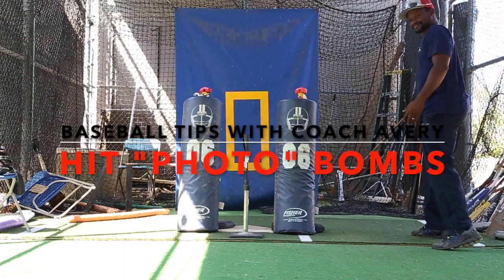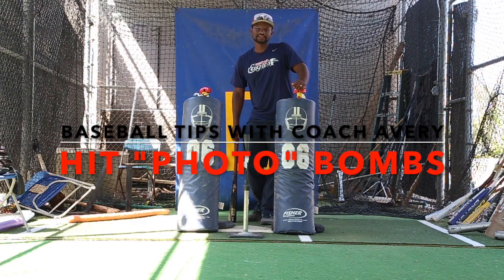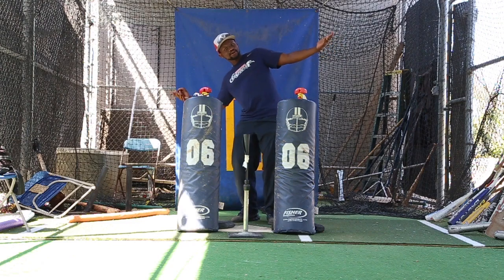Hey everybody, thanks for watching Baseball Tips with Coach Haper. If you're wondering why I'm acting a little funny, I'm photobombing.